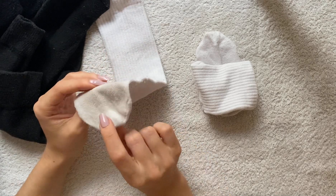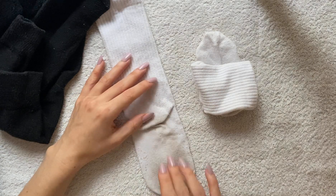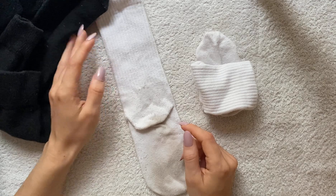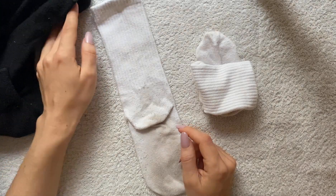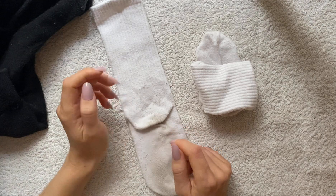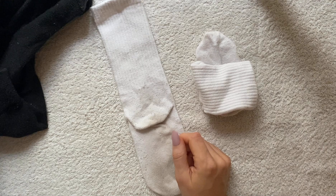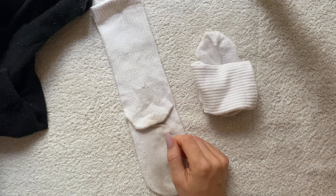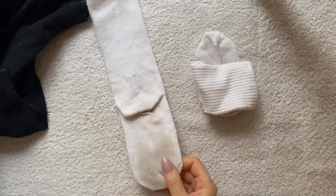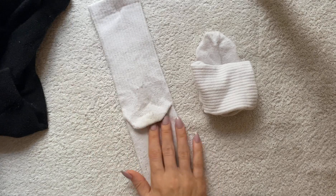I'm sorry that my socks are kind of brown. It's because we use a laundrette — we don't have a washing machine at home. Laundrette washing machines just don't wash as well as home washing machines, which is really annoying, but it is what it is. And although these are clean, they smell great — the stain just doesn't come out of them.